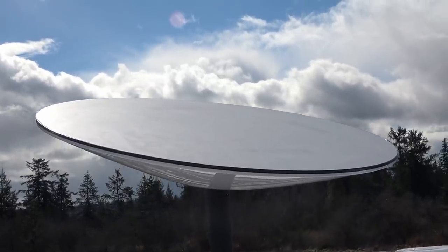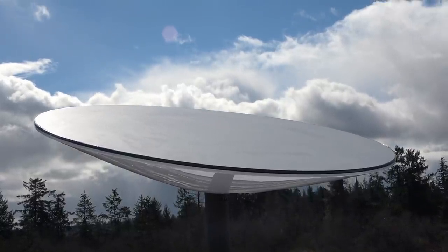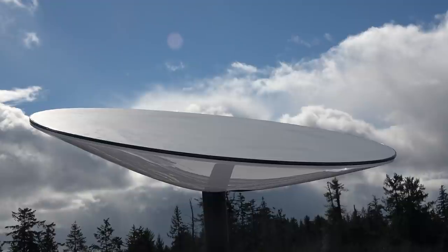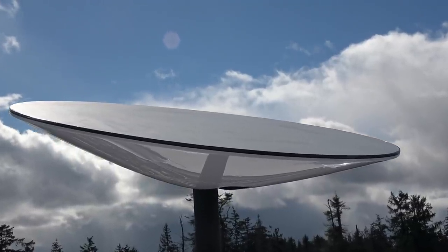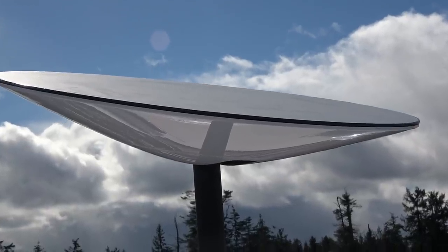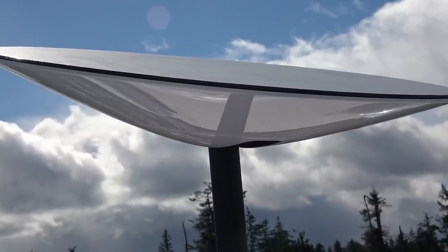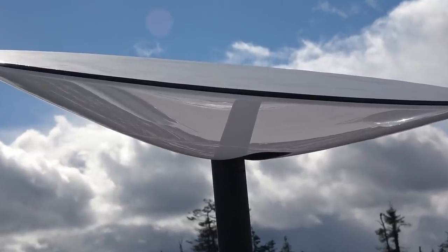The Starlink router's range covers our whole RV inside with no problem, and nearby outside, but it's very basic with no admin screen at all. I've heard some people are using third-party routers with success, but I haven't needed to try that. My streaming video upload tests have been good, with no problem uploading HD quality streams to YouTube, but obstruction glitches and beta downtime could be an issue for people who need to do video conferencing like Zoom or Skype.